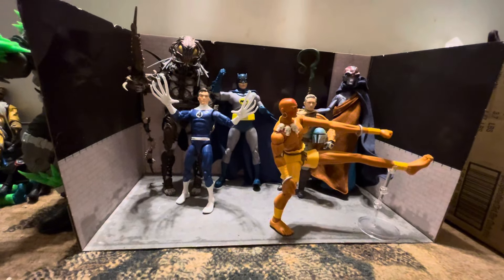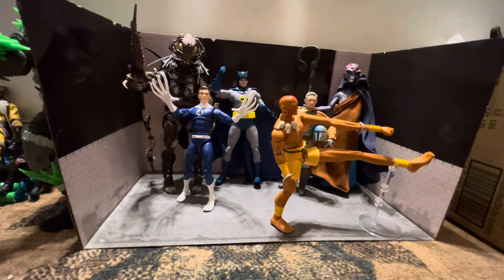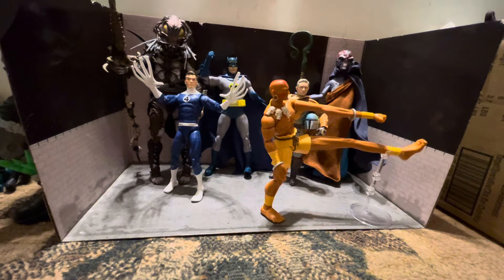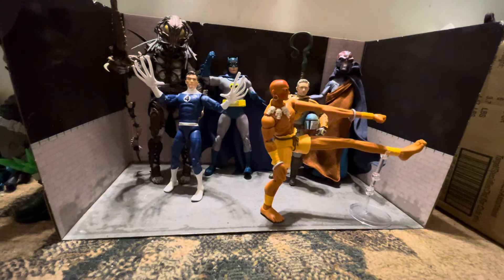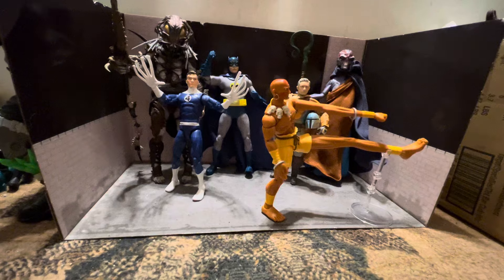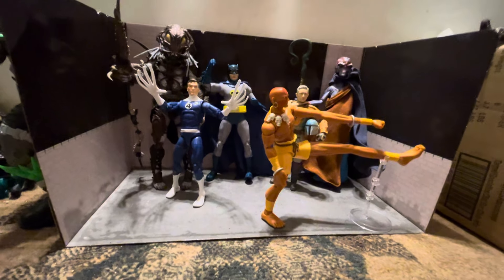It's awesome — definitely a cool figure. It's cool that you can switch out the arms and legs so you can do the kicking and punching moves like the video game. I played the video game as a kid and actually won it on Super Nintendo, so it's a fun, nostalgic figure. The box is great, the figure is cool. I'd definitely suggest checking them out. Thanks for watching — comment, like, subscribe, and check out my previous videos. Have a great night, take care.